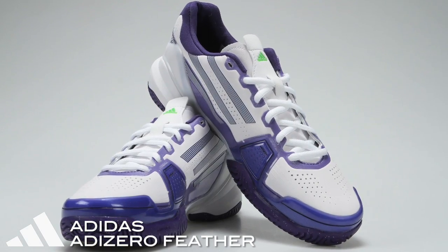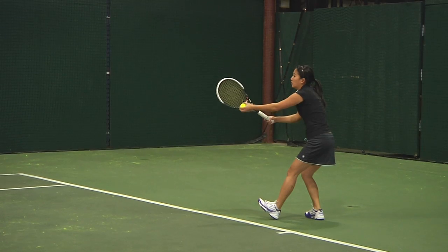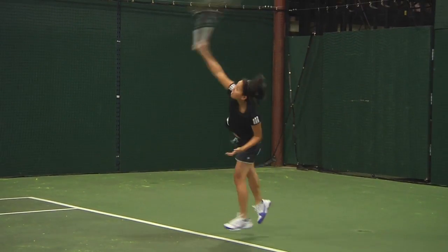Let's talk to our playtesters to see how it worked for them. We're now here with Khanna. Khanna, you're more of a baseliner. You've put these shoes to the test running back and forth on the baseline. We know you have a little bit wider of a foot. How did the Feather work out for you?